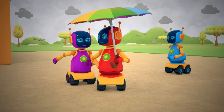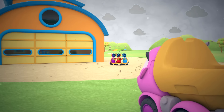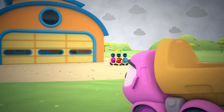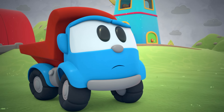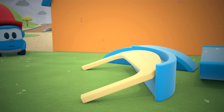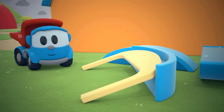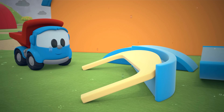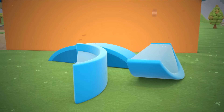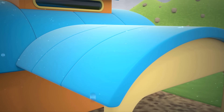The robot has an umbrella — he's quite lucky. The cars are in the garage, the robots are under their umbrella. But what about us? Well, we can hide under an awning — a wonderful idea! Building an awning is easy: some support and the roof. All done!